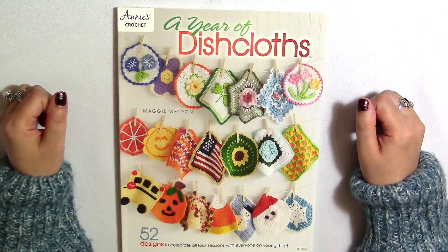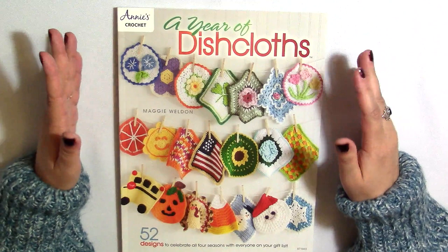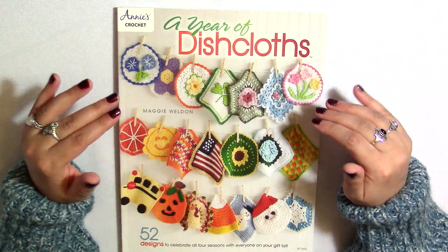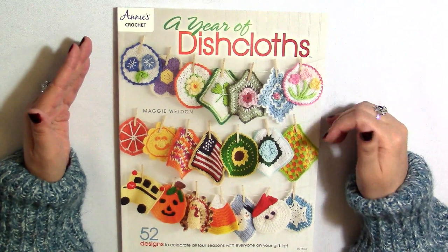Before we start, I want to give a big thanks to a subscriber named Bonnie who donated to the channel by buying me a coffee. I just wanted to thank her and let you guys know that every donation definitely counts. It goes back into my giveaways, it goes back into the channel — it allows me to purchase more books and products to review and more yarn so that I can show you different things you can do with yarn.